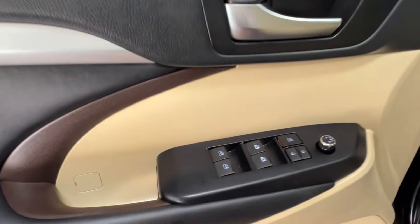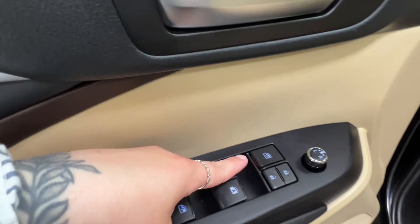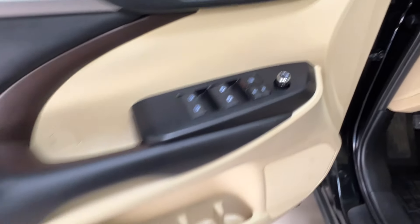Inside the driver's door, we've got power windows for front and back, window lock, power lock system, side mirror controls, and door latch levels up and down.